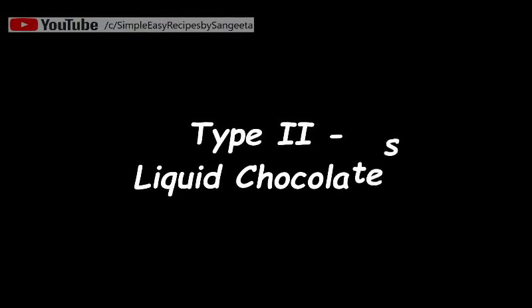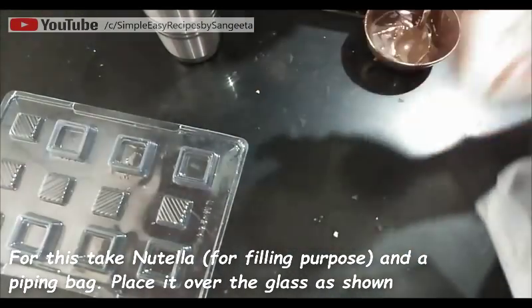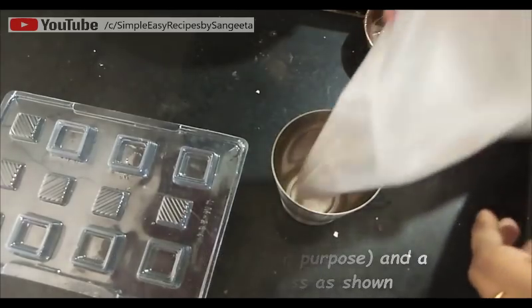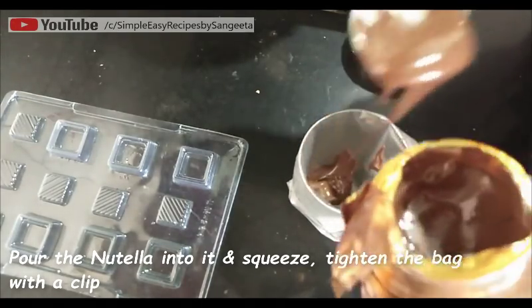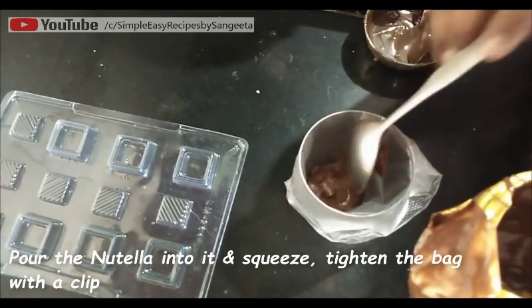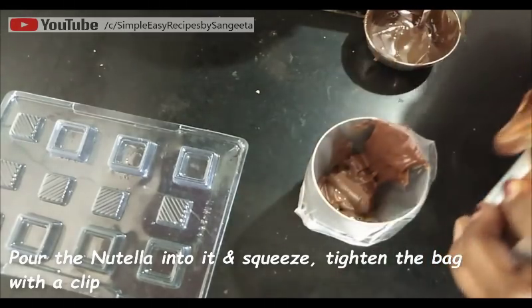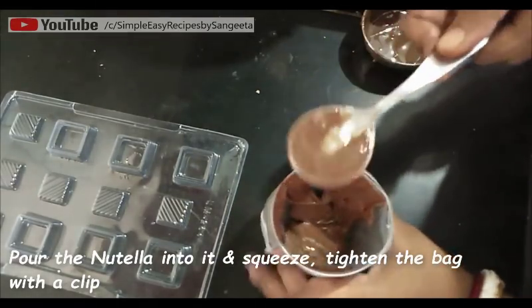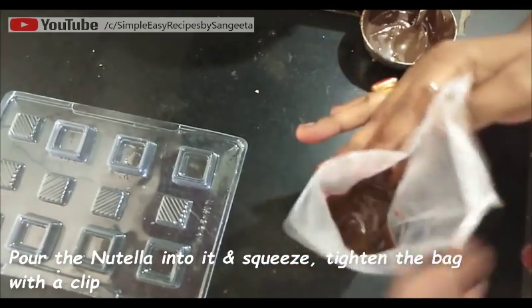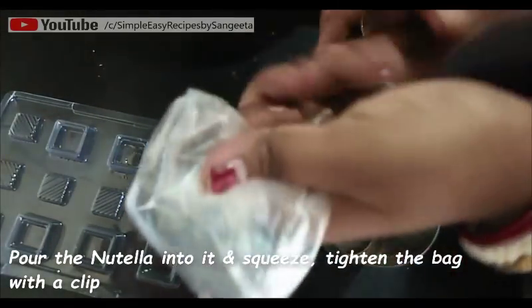Now let's see another type — the liquid chocolate. For this I'm using a center filling mold, which you can again get at baking ingredient shops. For the center filling I'm using Nutella. I'm taking one glass, placing a piping bag in it, and filling 3 to 4 spoons of Nutella inside the piping bag. Then squeeze it to the bottom and tie the piping bag tightly with a clip or rubber band.